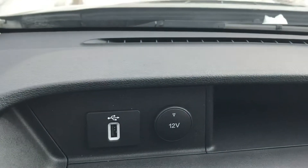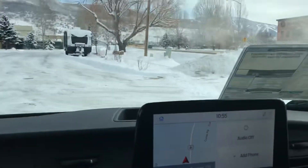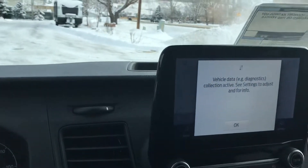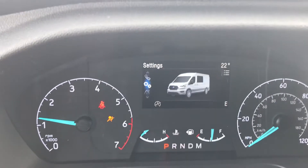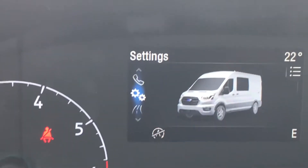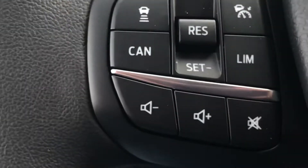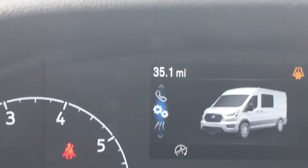Check this out. You've got USB and 12-volt ports up front, and some additional storage space up here in the dash. On this one, guys, you've got the adaptive cruise control — I want to point that out right here on the wheel — but there's more.